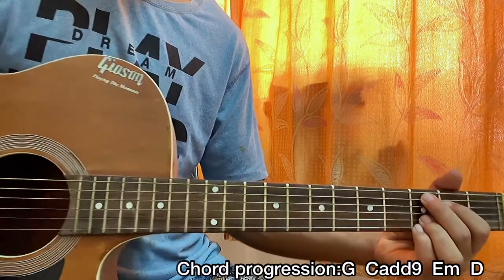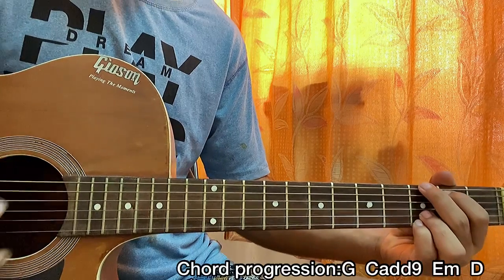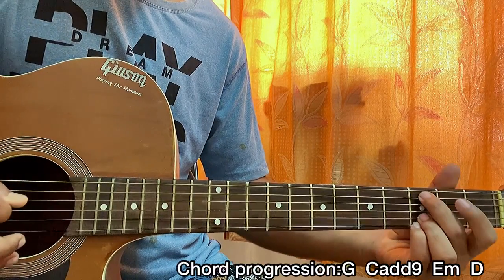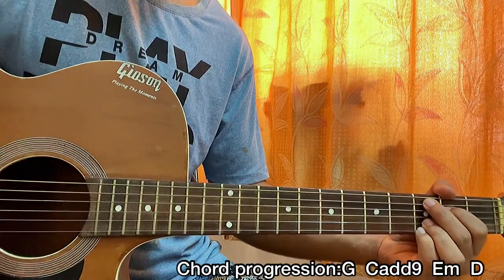Now we move into the C add nine chord — so we went from G and now we're in C add nine. We go down-up-up for the C add nine, and now we're gonna go up-up-down-down-down-up.